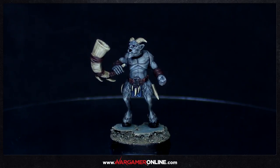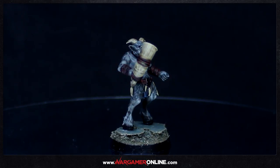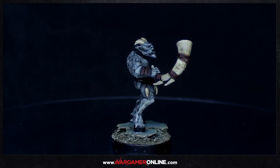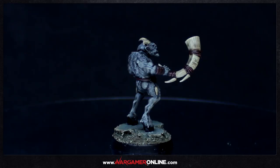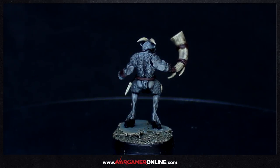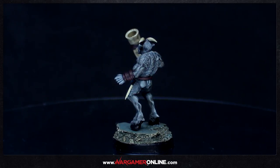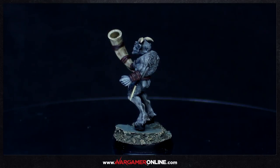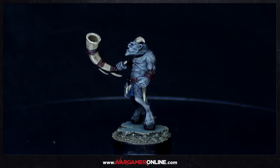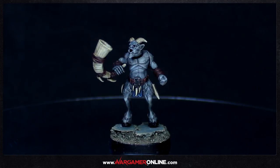I'm going to be doing multiple skin tones again, so this is the grey version of the Ungor. It's quite a basic paint job — I've tried on purpose to make these ones faster to paint, using no more than three colors for each area: three colors for the skin and then putting a wash on at the end, which is not something I would normally do. I'll pop up the paints in a moment so you can see what I've used, and hopefully this will be useful even if it isn't a Brayherd or Beastmen model you're painting.